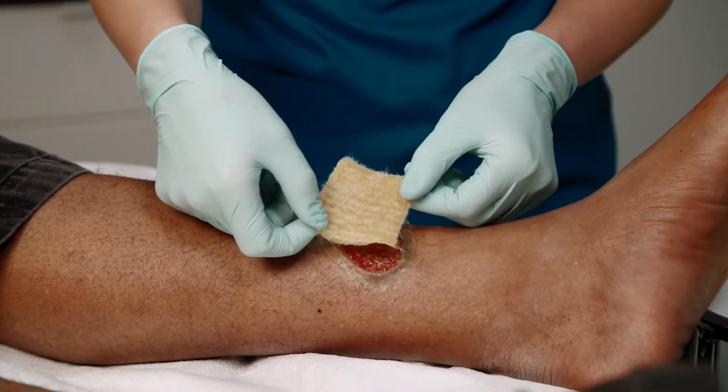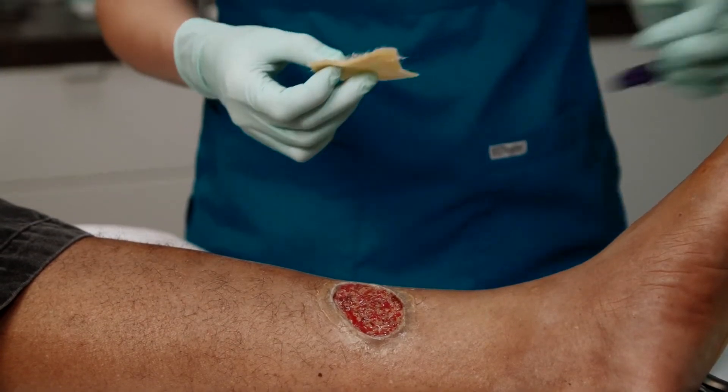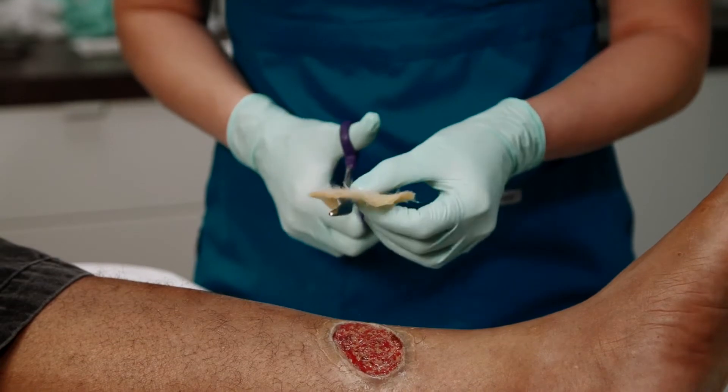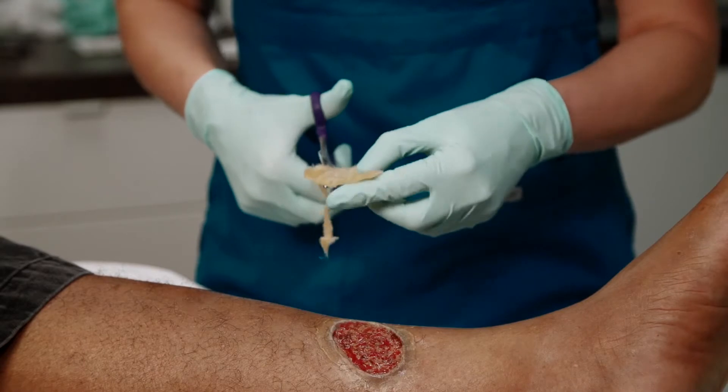Before cutting, assess the correct size needed for the wound, as you want the product to be completely inside the wound edges and not overlapping onto healthy peri-wound skin. Then cut the dressing to the approximate size needed.